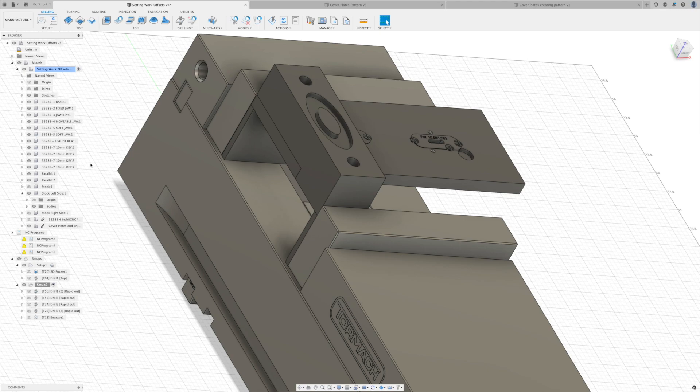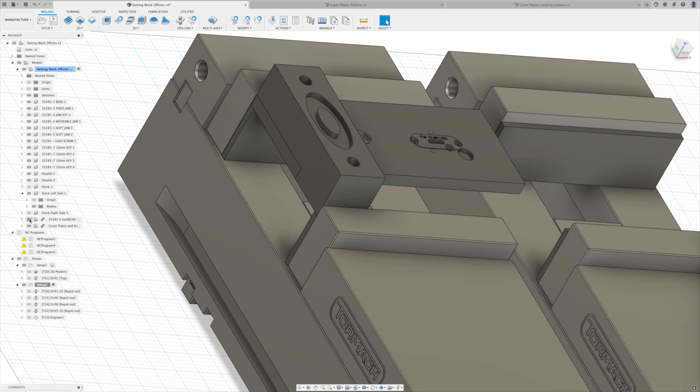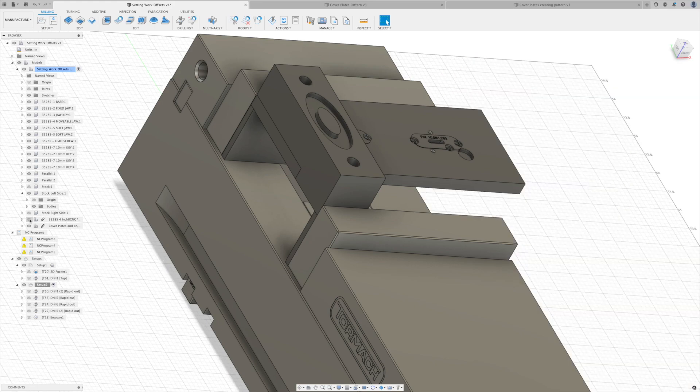We're also going to talk about using multiple work offsets to gain machining efficiency. If you're making multiples of the same part, you can do that with two vices set up side by side on your machine. And if you don't have multiple vices but want to get into a pallet system — something like a Pearson work holding system — we'll talk about using patterning so you can duplicate your part and your CAM across the piece.